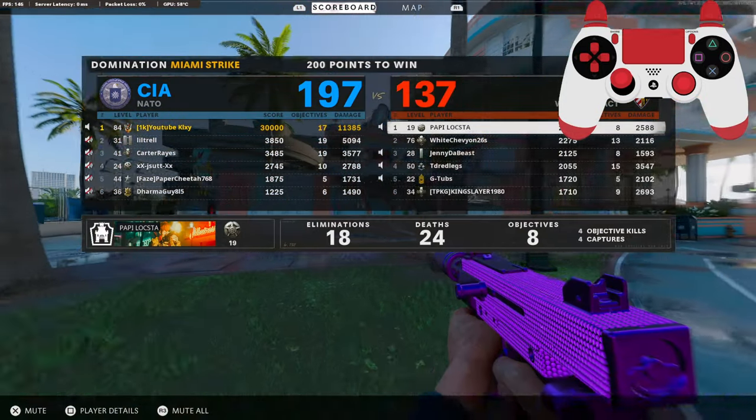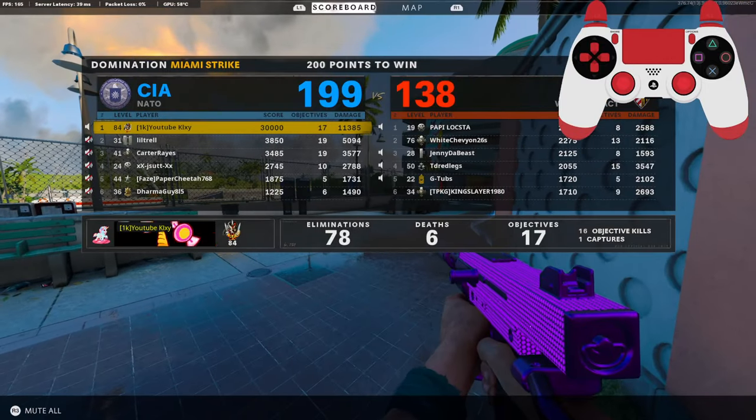Yeah, he ain't saying nothing. I want to get his reaction, but 78 and 6 — GGs.